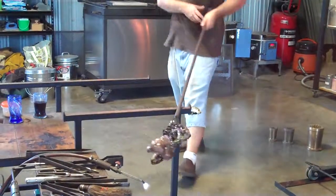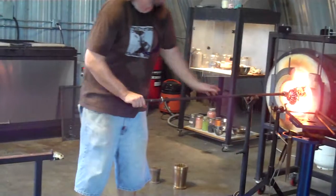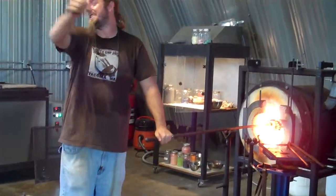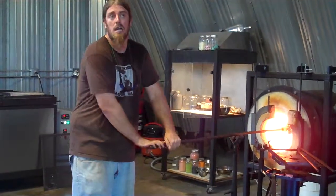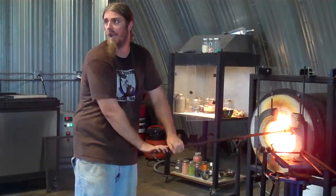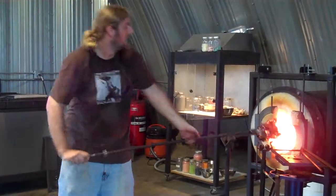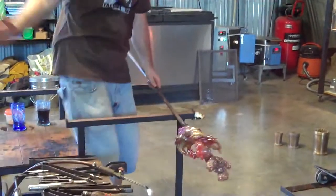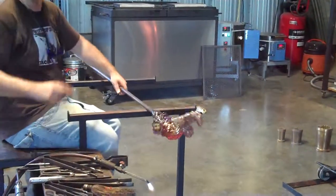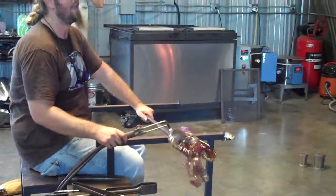We basically take the color of glass, and then we'll stretch it 60 feet long across the whole shop — that's why it has to be so long. And then we chop them up about the length of a straw. Just like that, we heat those little pieces up, and we can re-fuse a whole bunch of those together into a sheet of glass. It's the only fusing I ever really do.